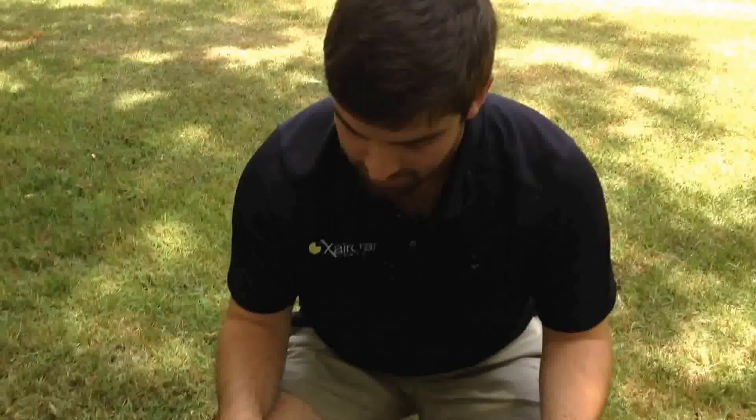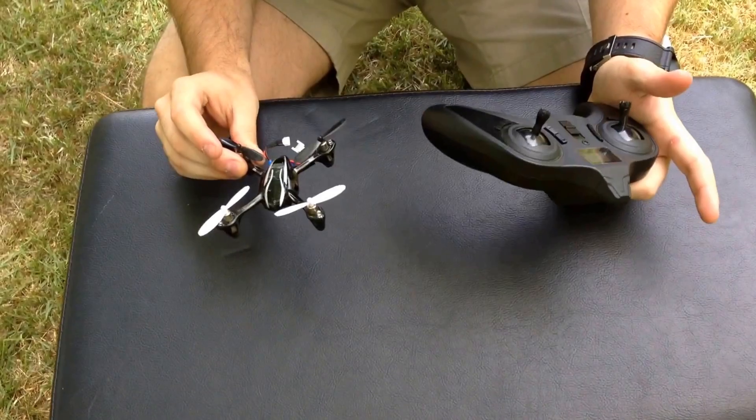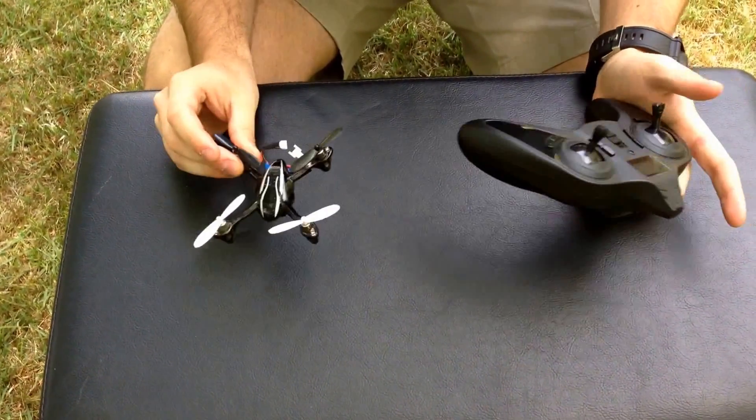Drew Wagner here with X-Aircraft America. Today we're going to talk about setting up and flying the X-4 Trainer Quad. This is an awesome way to learn how to fly, and at $55, you can't really find a better deal.